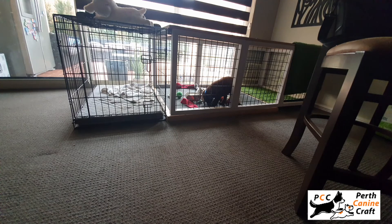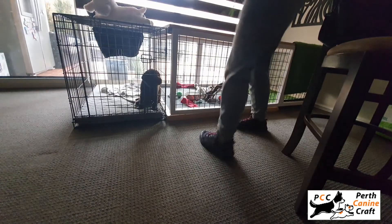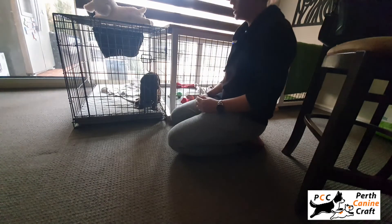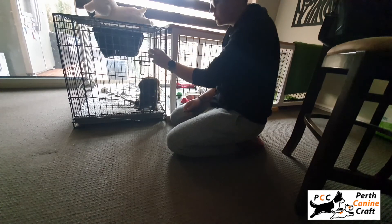So I've got a little guy here. I'm going to put a leash on him and take him out for a quick toilet break outside to see if he wants to go. Whenever my puppies come out of the crates, I put a leash on — it's just a really nice mechanical tool to help. I'm going to do some boundary training now.